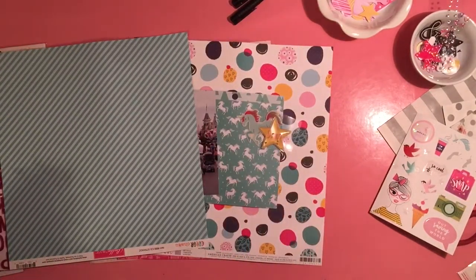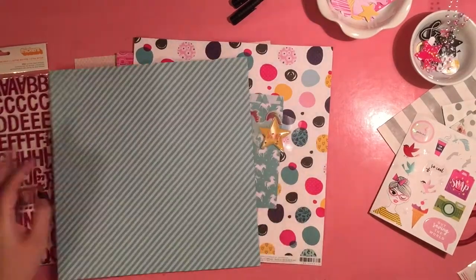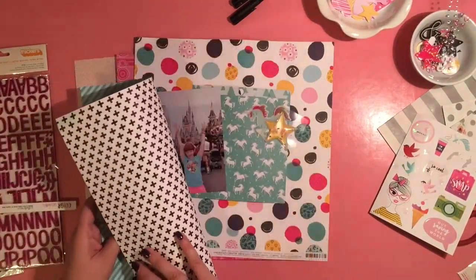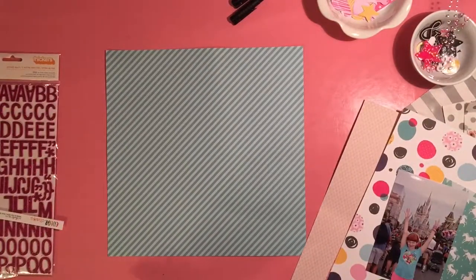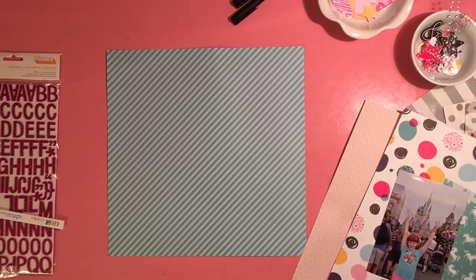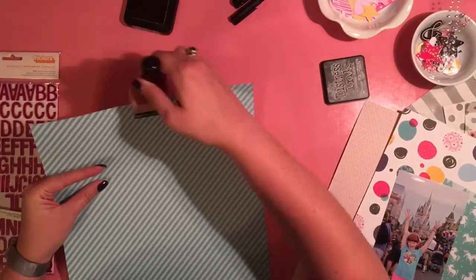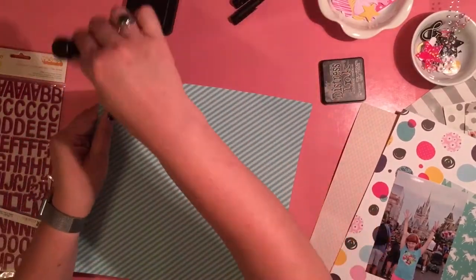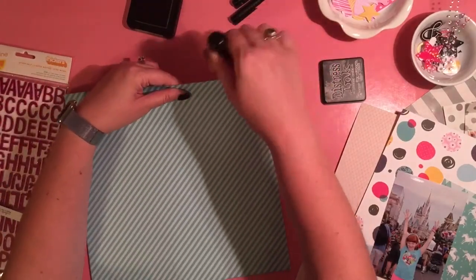I'm starting off with this blue diagonal paper from Bella Boulevard. Love Bella Boulevard — it is just absolutely perfect. It has these black plus signs on the back, and I'm a teacher, so those are always plus signs to me. I've set my other stuff aside and I get my black distress ink to ink the edges.